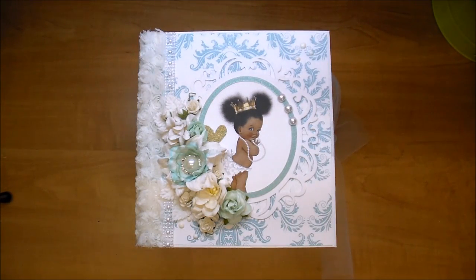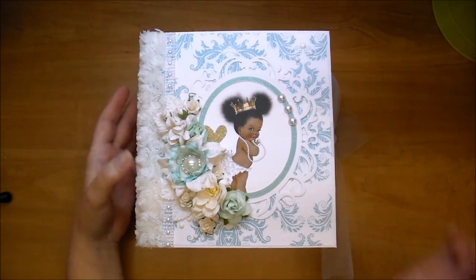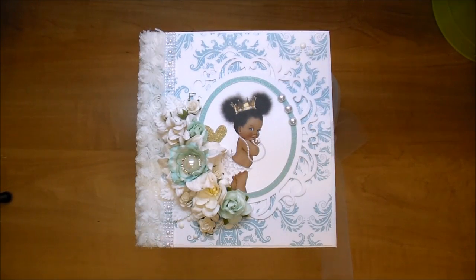This is a large chunky album — it's a baby's first year album and measures approximately eight by seven. The spine is about four and a half inches. The theme of the album is Little Princess. The colors are turquoise, mint, and gold. I used a gorgeous paper pack called Minty Fresh. Let me go through the album and show you what I've done.